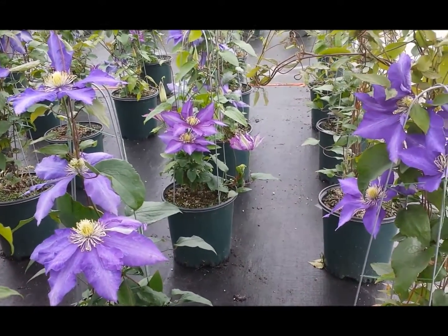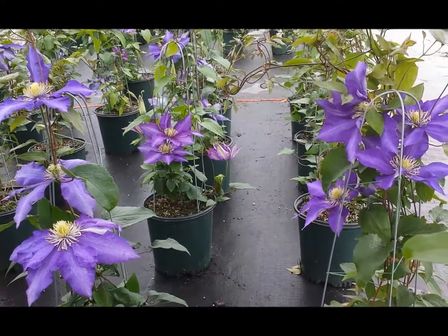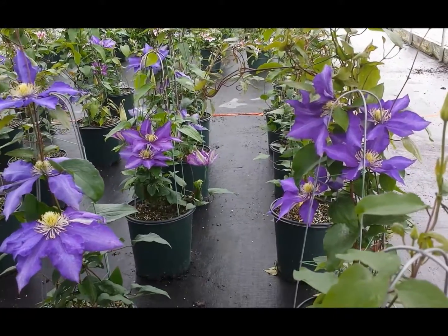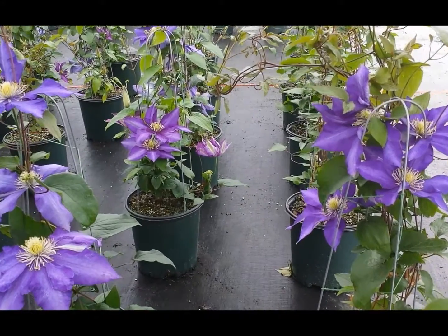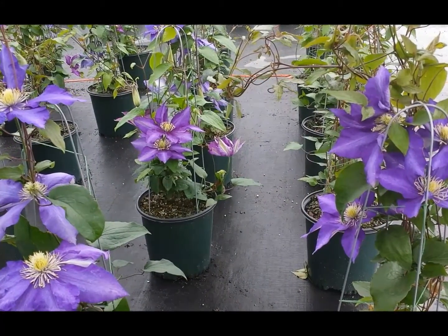It grows to about 6 to 10 foot depending on the circumstances. It's a very nice variety for putting on arbors, perhaps training up a pergola, wherever you can train it, a fence somewhere perhaps.